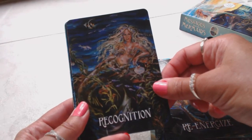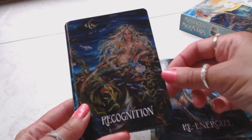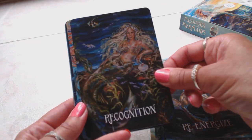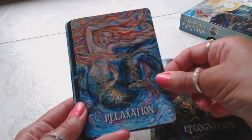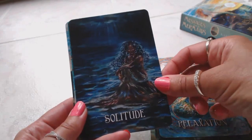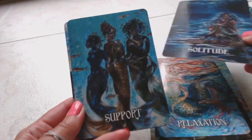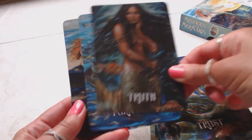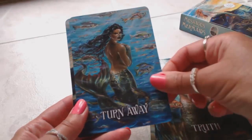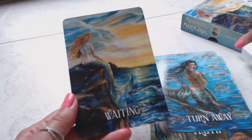I'm already connecting with this deck. This deck is very, very energetic for me — I just know these cards are going to be spot on. I could feel it from the minute I took them out of the box. Relaxation, Solitude — look at how beautiful that is, so peaceful. Support, Trust, Truth, Turn Away, and Waiting — and that's the card that's on the box.